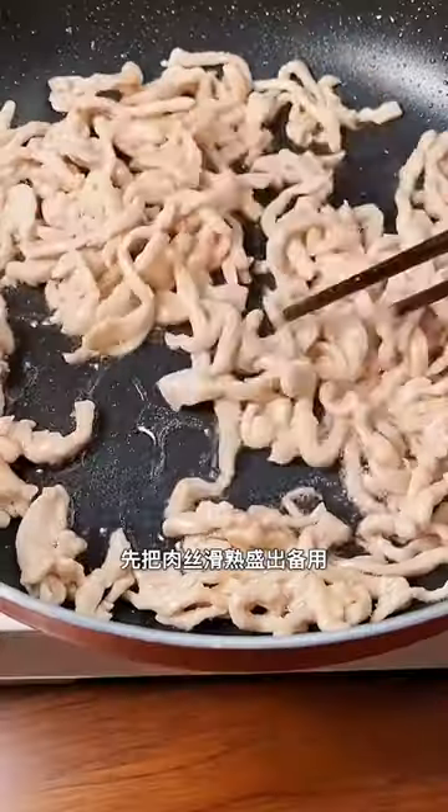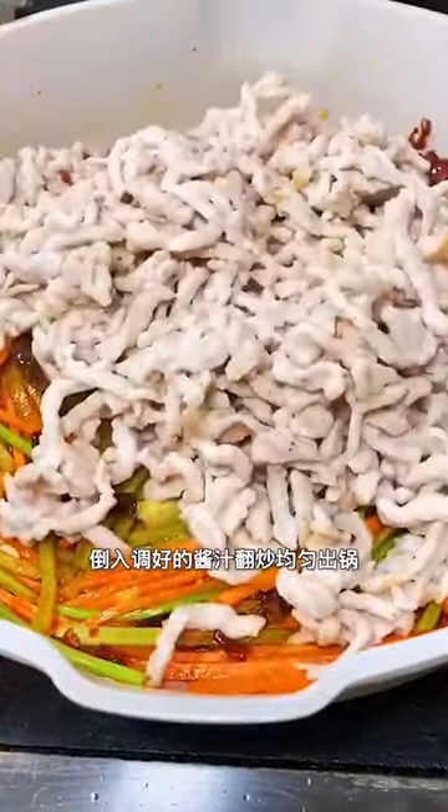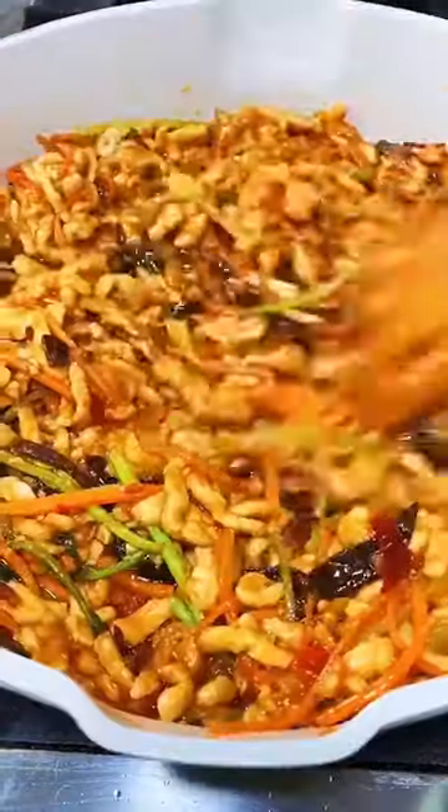Stir-fry the shredded meat and set aside. Add the broad bean paste, scallion, ginger, and garlic, then add vegetables and stir-fry. Put in the shredded meat and pour in the prepared sauce. It's done.